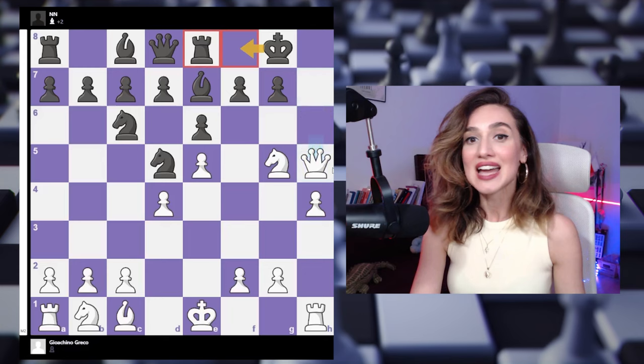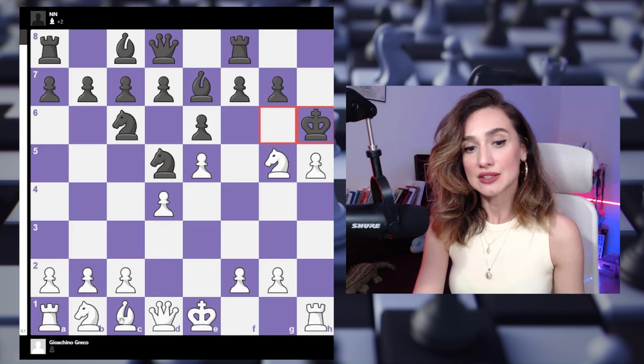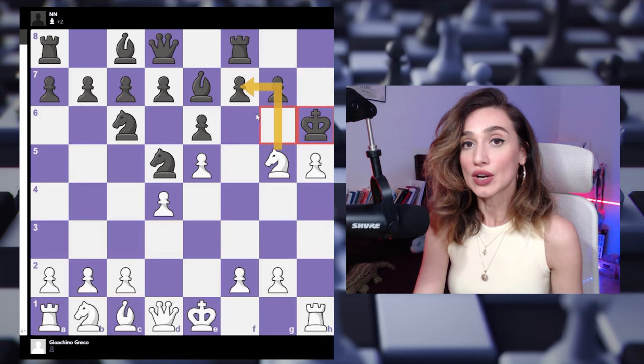Let's come back and check what happens after king to g6. Since we already have the pawn on h4, we can give a check. If the king goes to h6, it steps onto the diagonal of the dark-square bishop. Now we can either take the pawn on f7 or the pawn on e6, or at the very least take the queen off the board and win the game with an extra queen.